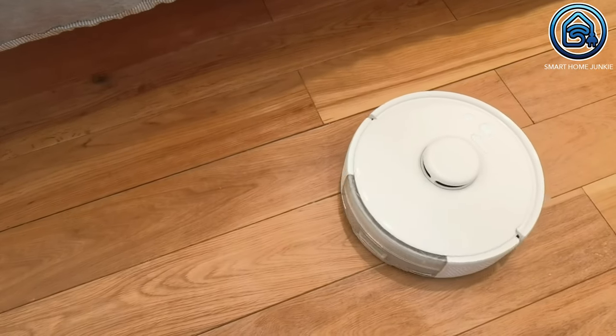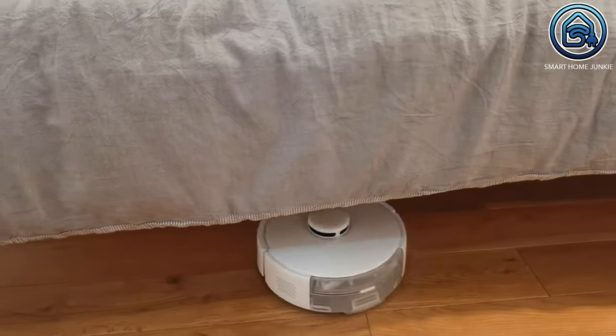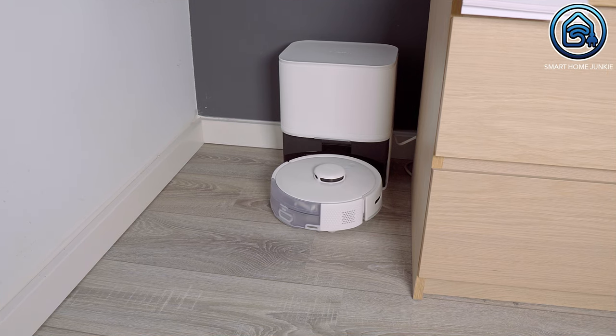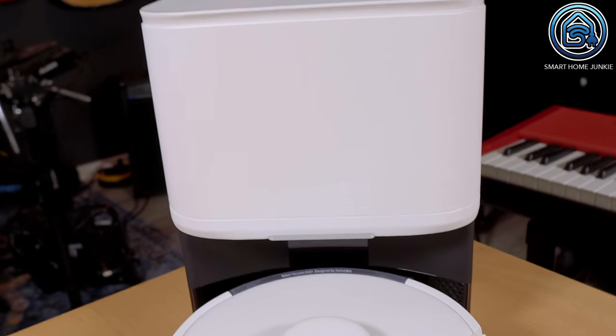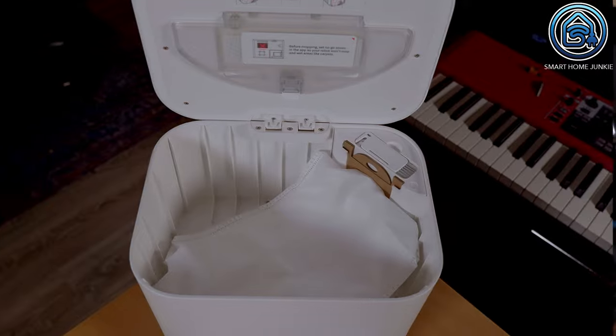The SwitchBot K10 Plus is equipped with a 3200 mAh battery that allows the vacuum robot to work for more than 100 minutes in standard mode. If the battery runs low, the robot will automatically return to its charging station, recharge the battery, and then continue cleaning where it left off.